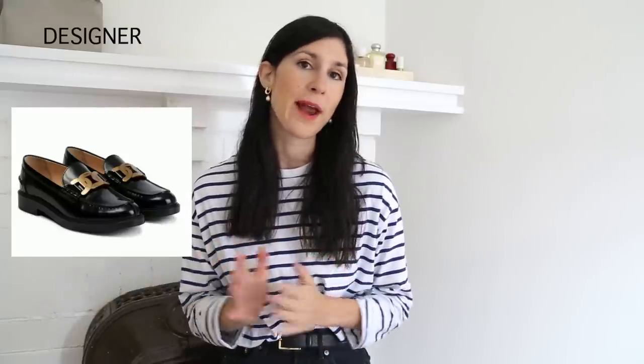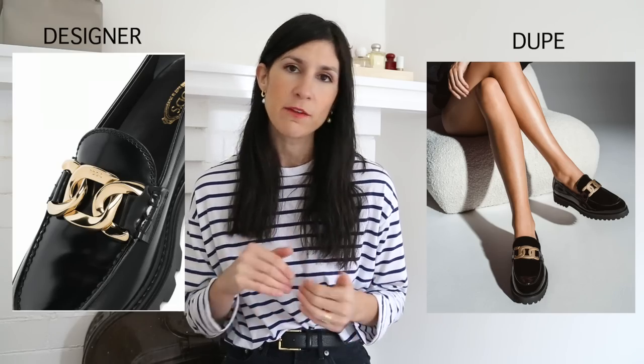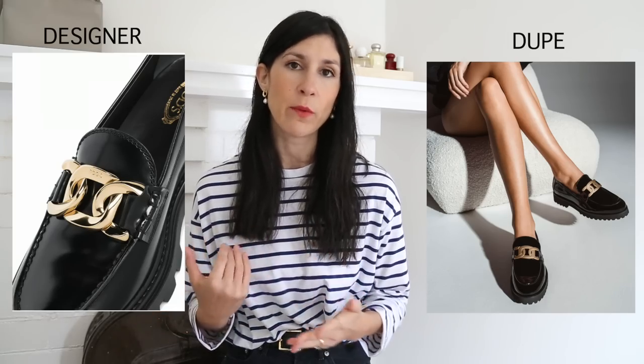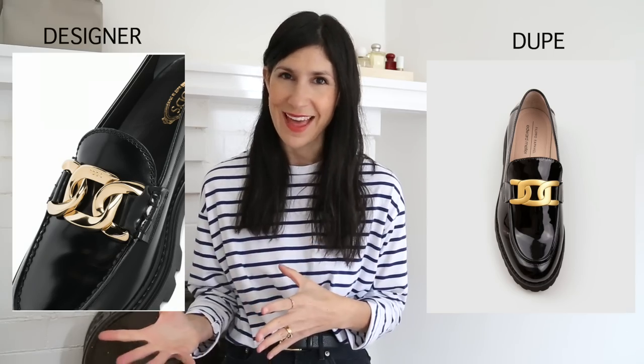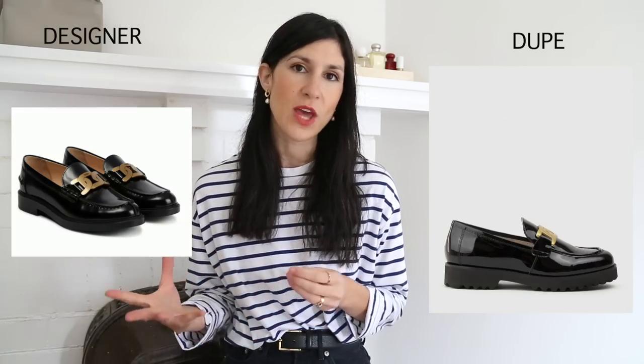Next I want to talk about the Tod's chain loafers — a chunky loafer, which is a real trend right now, especially with the chain embellishment across the foot. They make a real statement. I found a bang-on match from a brand called Edward Mellor. They come in a few different colors and are a really great way to get that look for less — I don't think you need to spend a lot on a trend like that, especially with such a bold embellishment.